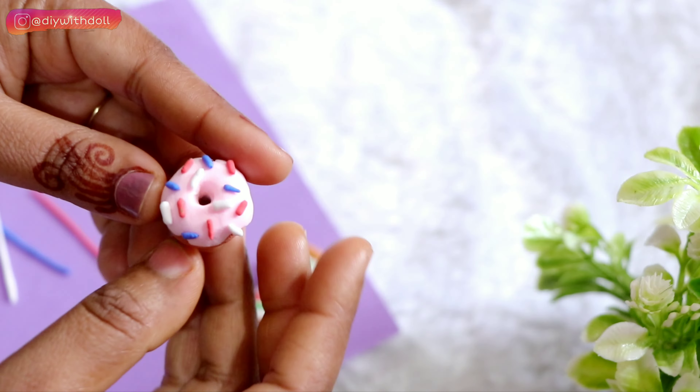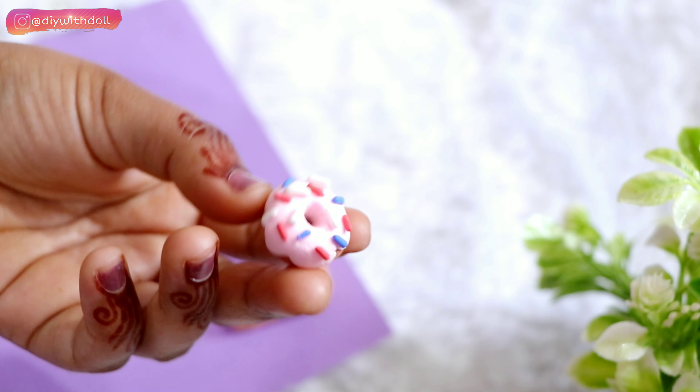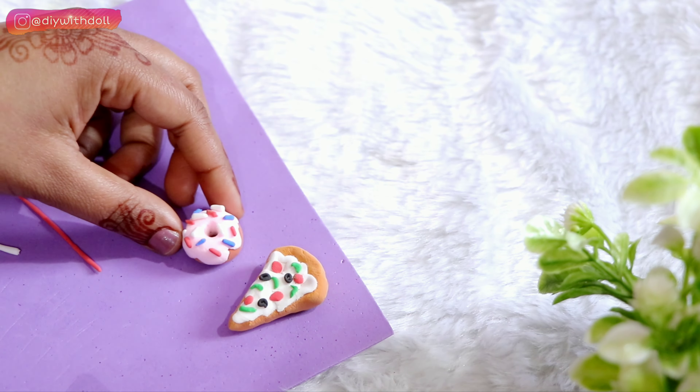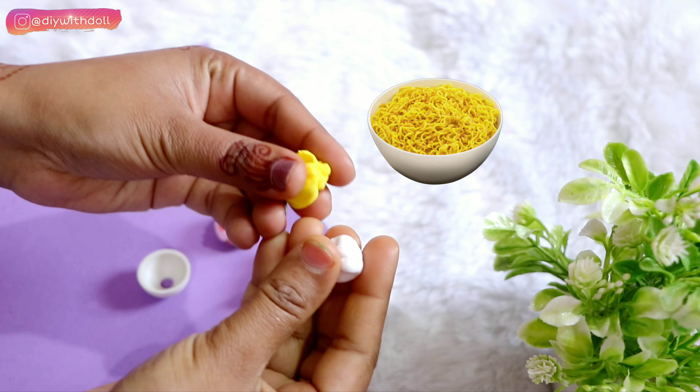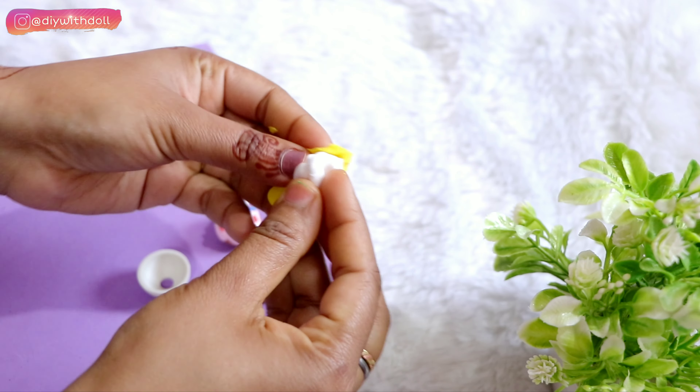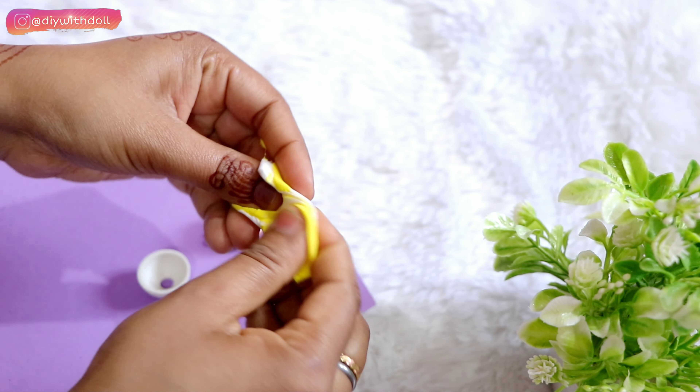So now my third junk food — this is a regular junk food. Moving on, now I am making Maggi. I am bringing the whole thing together and making Maggi's bowl.